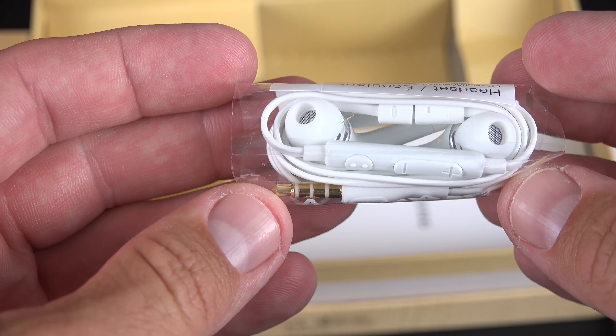On the left, we'll find the volume rocker, and on the right, we'll find the sleep/wake button. On the top, we have the waterproof headphone jack, microphone, and an IR LED blaster for controlling your AV equipment. On the front, we have the home button with the integrated fingerprint scanner and backlit Android controls. On the top, we'll find a waterproof earpiece, sensors, front-facing camera, and the LED notification light.